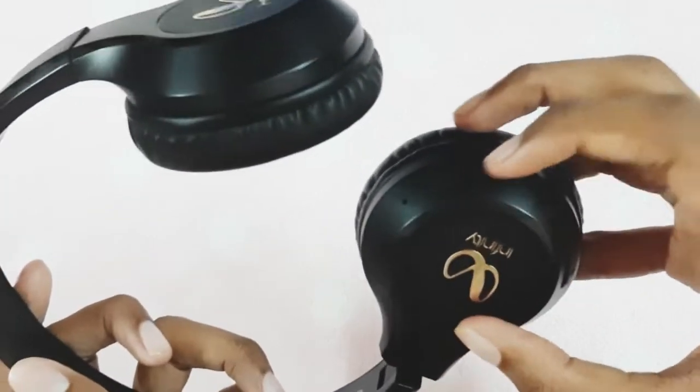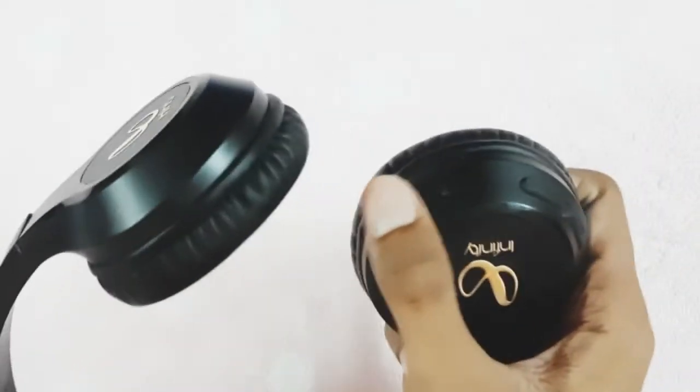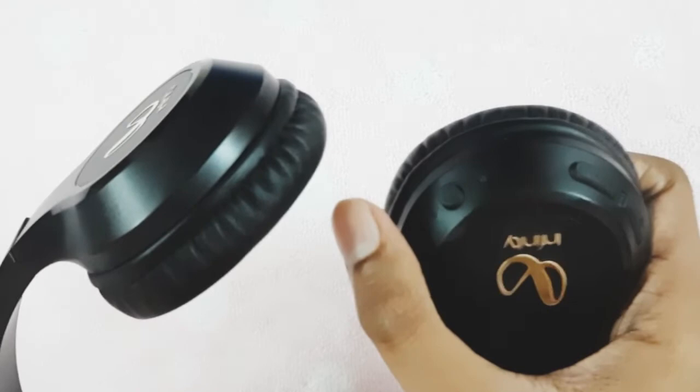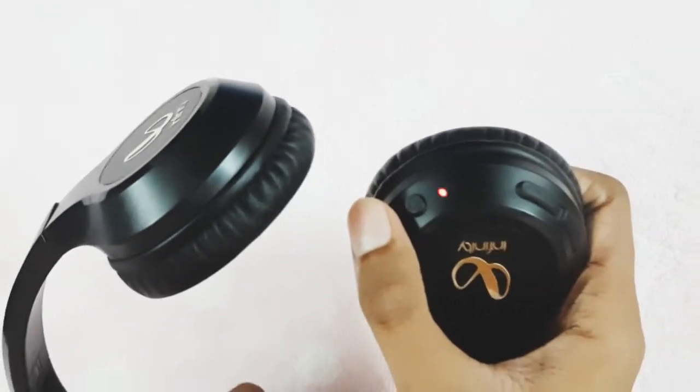Now we will see how to turn on the headphone. You just have to press the power button for 3 seconds. The blue light indicates that the headphone is on.